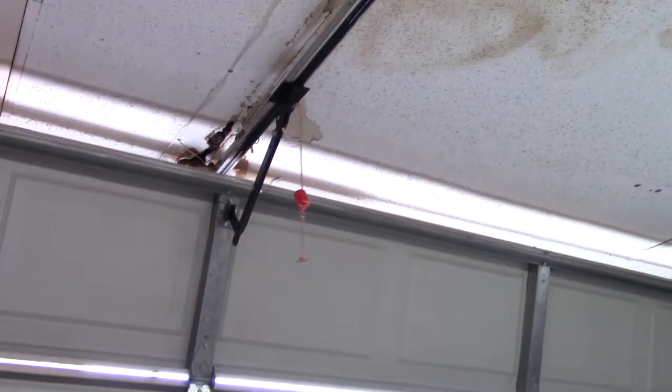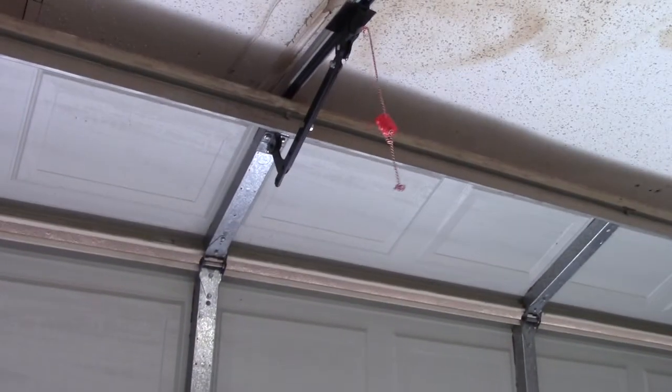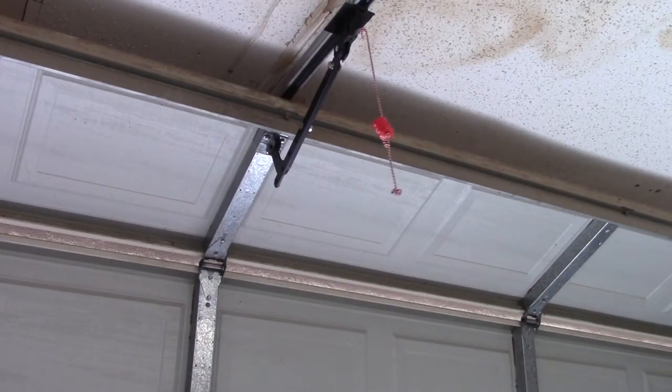If your garage door opener stops partway and sounds like this... stay tuned. This is a common repair and the replacement part runs about $20. Coming up right now here on Shoptales and Lore.